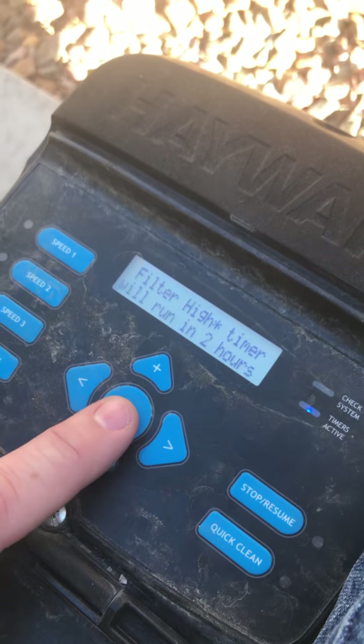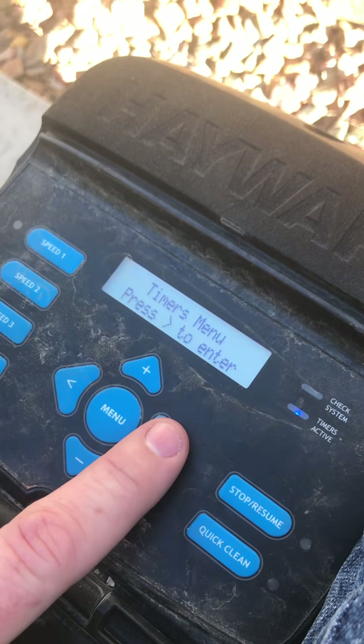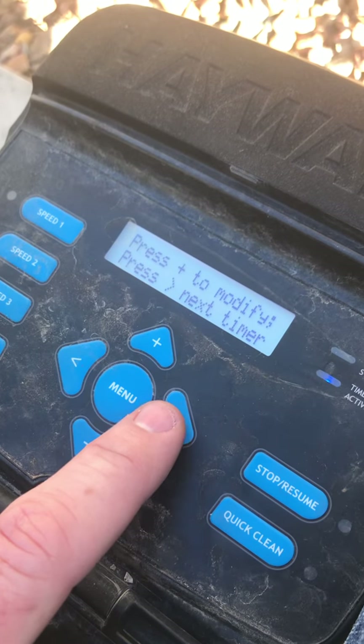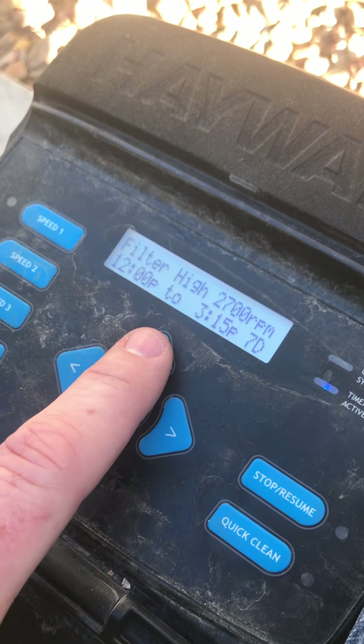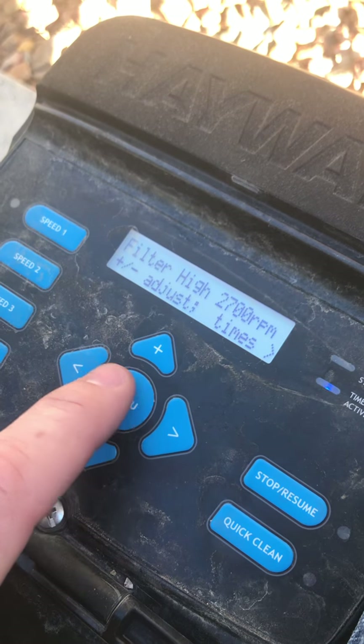Then you need to hit the menu button until you get to timer. Press over to enter. From here you can modify. Press plus to modify. Right here you could change the filter.